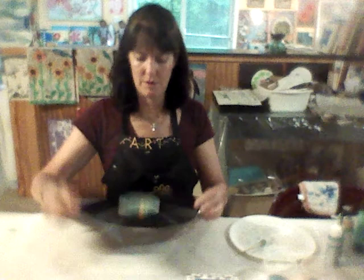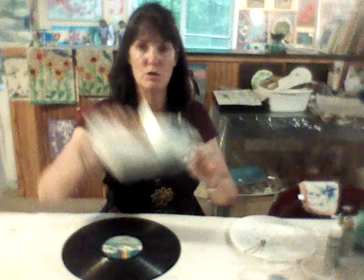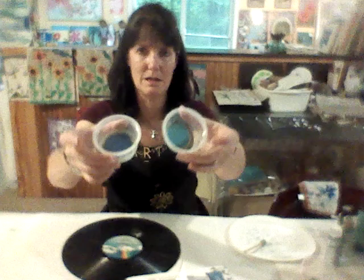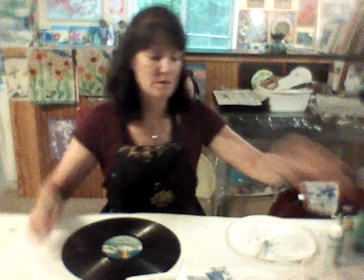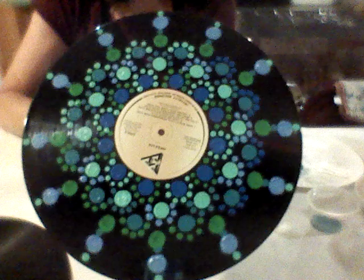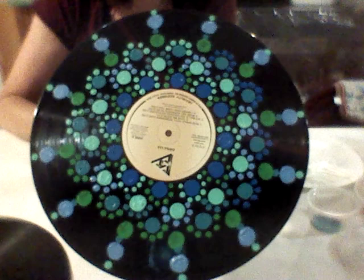I'm going to show you the supplies you'll need. You should have picked up your art kit from the library in a nice bag, and also picked up a record. Inside your kit you should have Q-tips, little containers with lids that have paint in them, and a little sponge brush. You'll need to get some water — a cup nearby to rinse your sponge brush — and paper towels to dry your brush when switching colors. We're using all greens and blues for our paints today.